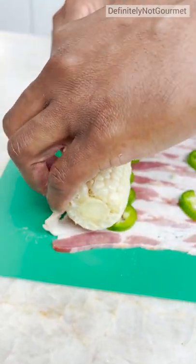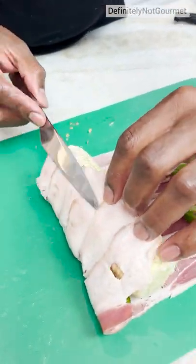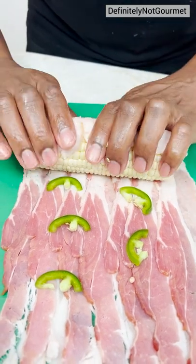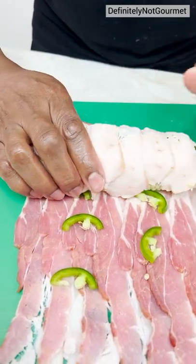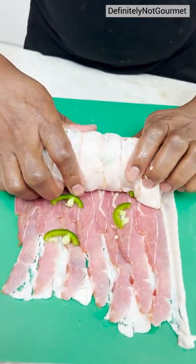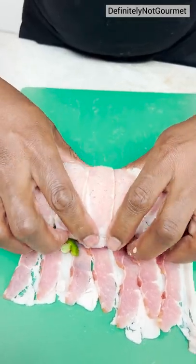And now we begin to roll, you see? That's the first little roll, you see that? Come on, tuck that tight. And now you just keep rolling. Dear holy bacon grease. Come on, buddy. Stuffed.